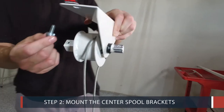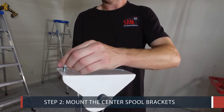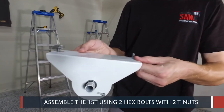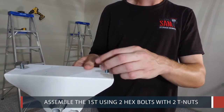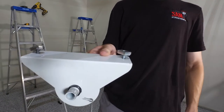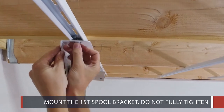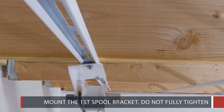Step 2: Mount the Center Spool Brackets. Assemble the first spool bracket using 2 hex bolts with 2 T-nuts. Now mount the first spool bracket and loosely hand tighten. Do not fully tighten as you might have to adjust its position later on in the installation.